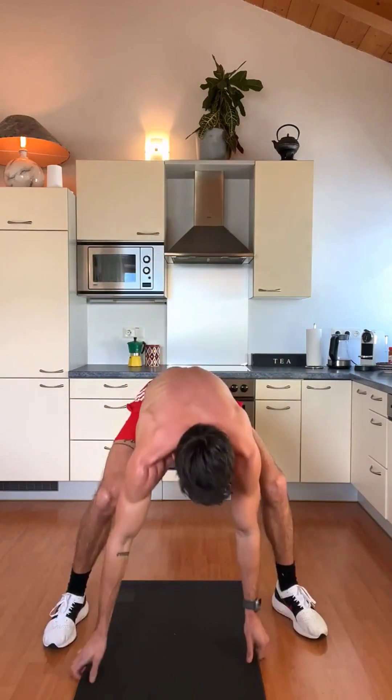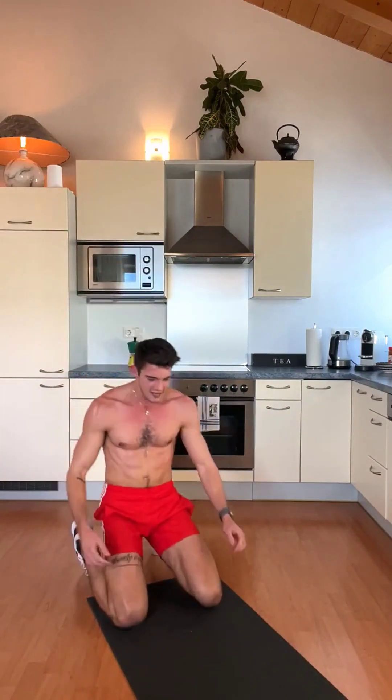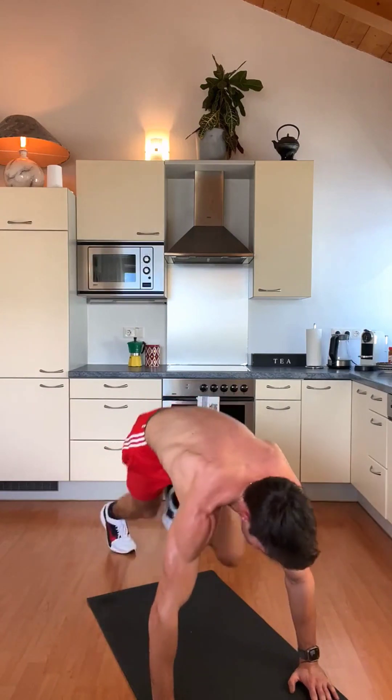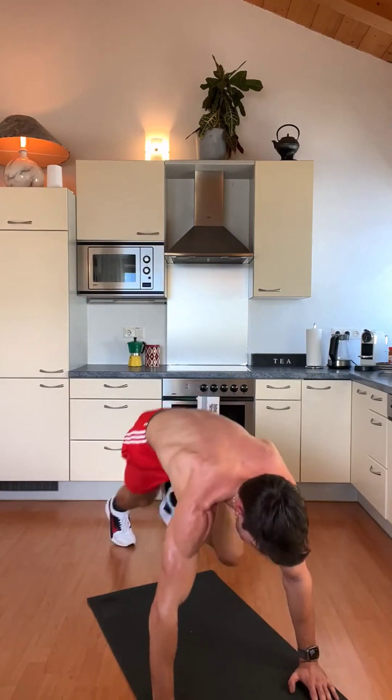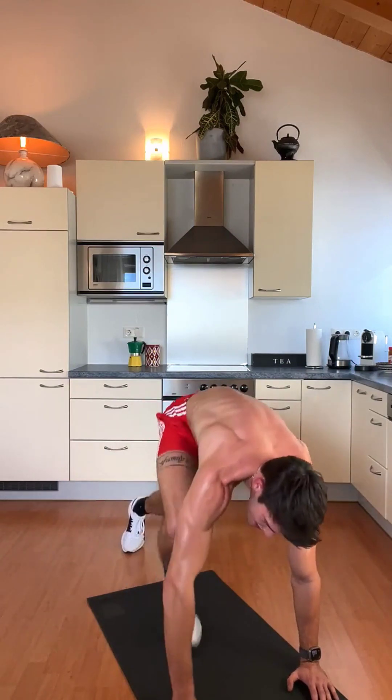Now we do the mountain climbers — 30. Keep going. 1, 2, 3, 4, 5 — 20 — 30. Look how I'm sweating guys.